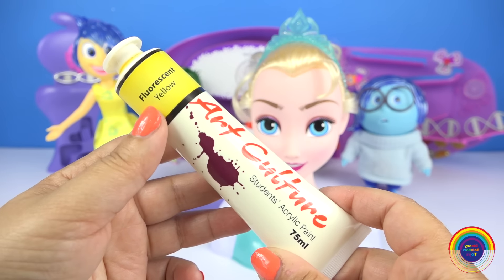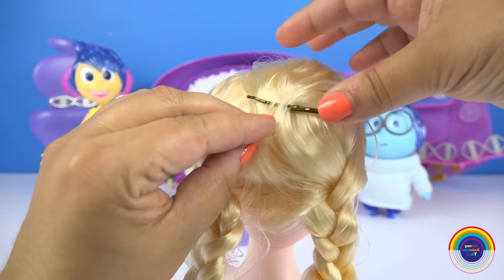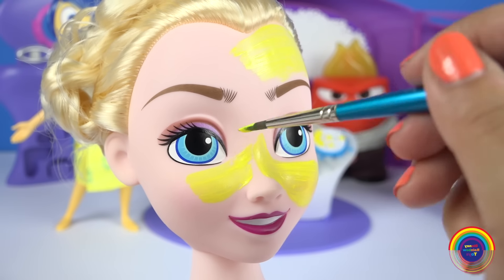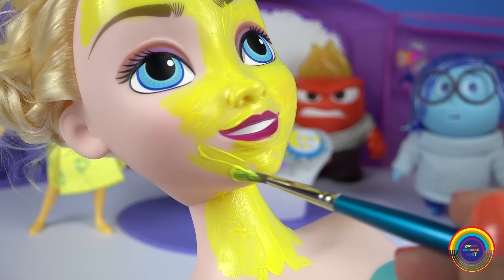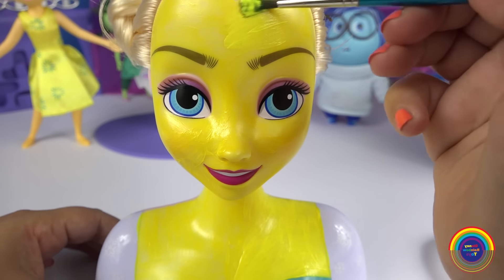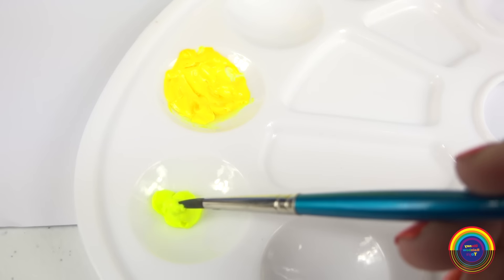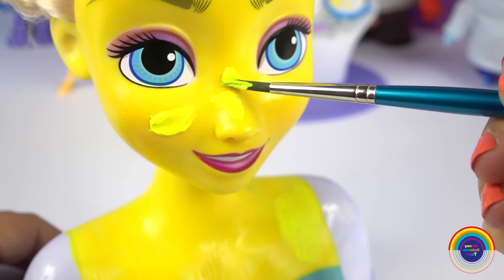I'll just pin Elsa's hair back and then I'll start by painting the fluorescent yellow color first. I think I'll do a second coat as well. Okay, next I'm going to paint the glow paint on top of the two coats.